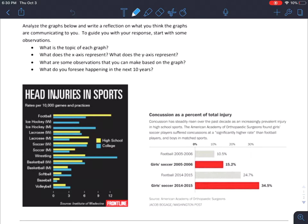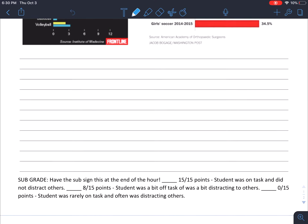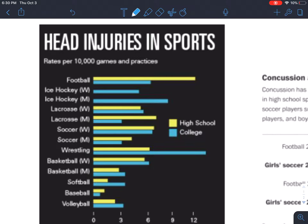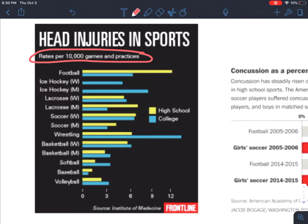You need to do 12 observations — one for every line. The title of the graph on the left is 'Head Injuries in Sports.' It says rates per 10,000 games and practices, so we're talking about how many injuries per 10,000 games and practices. If you are practicing four days a week and have a game once a week, that's five events, so these injuries, while bad, are only a handful every 10,000 games and practices — which does put it into perspective.